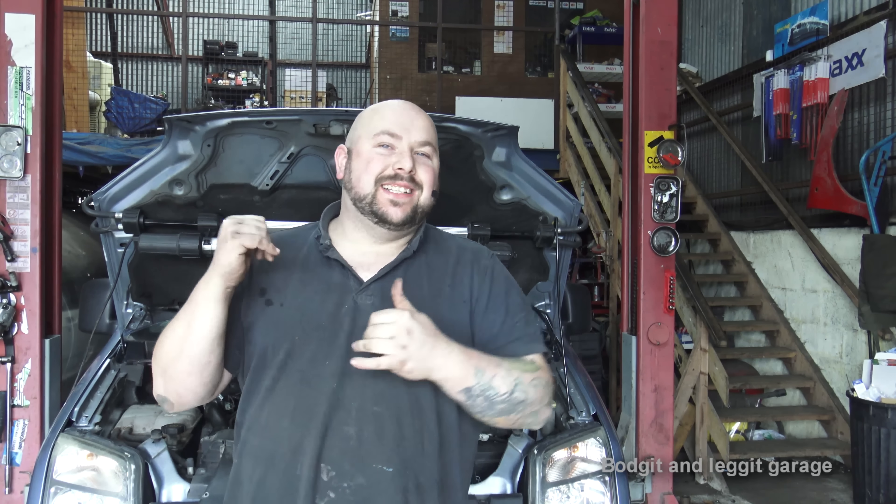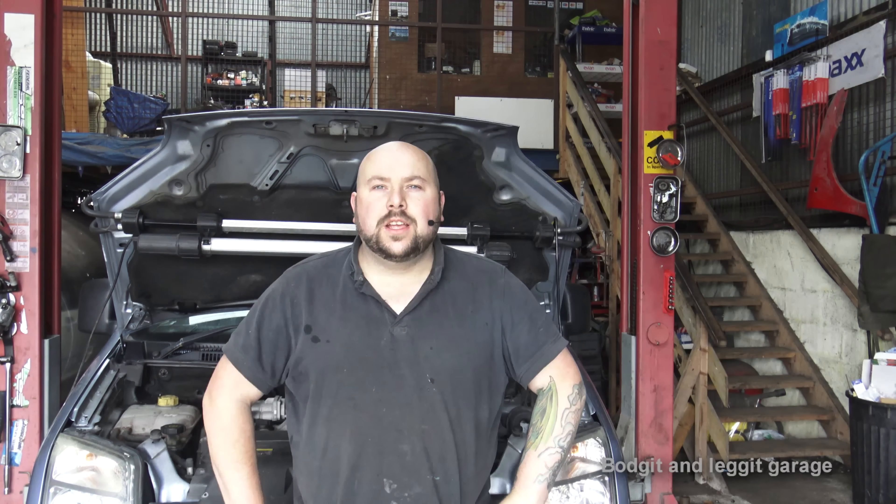Hello and welcome to another Budget and Legit video. We have a 2008 Ford Transit Connect — well, actually this one's a seven-seater, a Tourneo, whatever you call it, but it is essentially a Ford Transit Connect. We have to do the clutch on it. This is going to be a couple of parts, maybe two or three, on how to completely strip and refit a brand new clutch. We will be doing the full clutch kit.